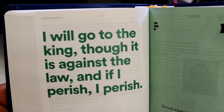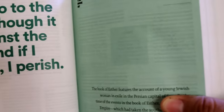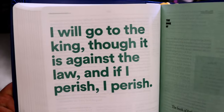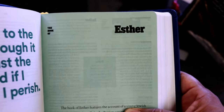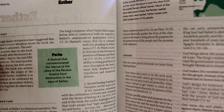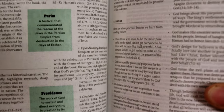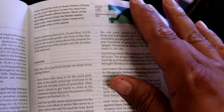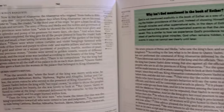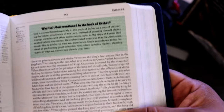Let me show you the book introduction. Every book introduction is going to have something like this — a certain text that really stands out right before the new book. Like here, this is the book of Esther, and it's on green paper. It's going to have the introduction to the book, the history, the structure, the themes you're going to see, the lessons you'll learn, the way they break down the book. Then you'll jump right into the text, the footnotes, how to strengthen your faith, and articles.